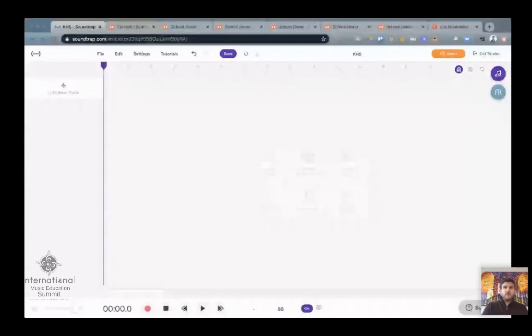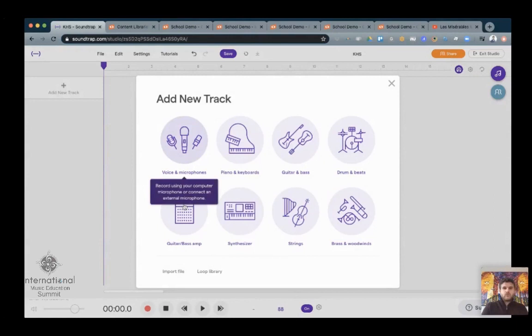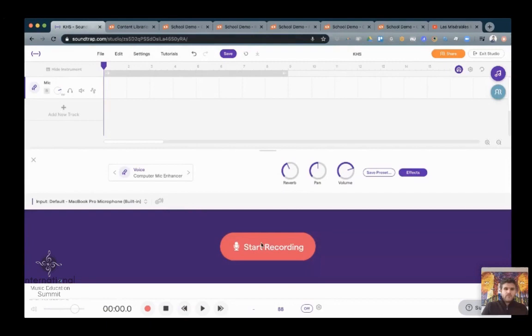So let me share my screen — and ta-da! Now you're seeing a screen with me in the lower corner. This is just an empty Soundtrap file. So the first thing I'm going to do is record myself. Playing is great, but we have to be our own teachers now. I'm going to add a new track. There are some basic settings — I'm going to turn the reverb down because I'm in an echoey room. I'm going to record myself playing a scale. I have my little trumpet here. I'm going to play with a cup mute because trumpets are a little bit loud — I don't want to overpower your ears or the recording.